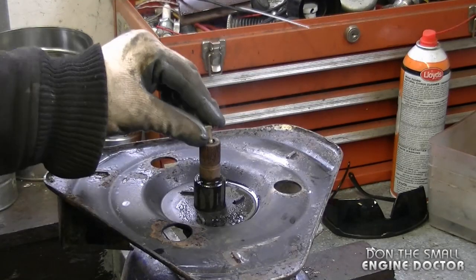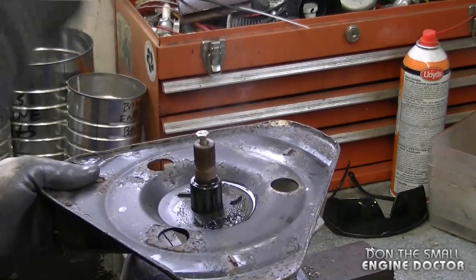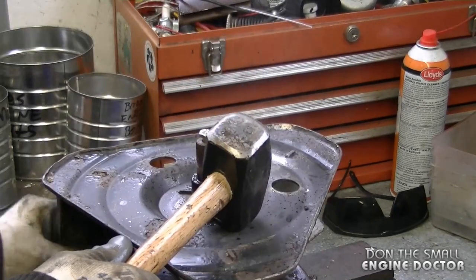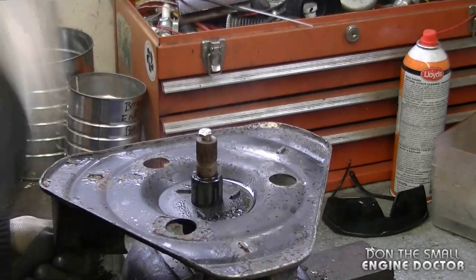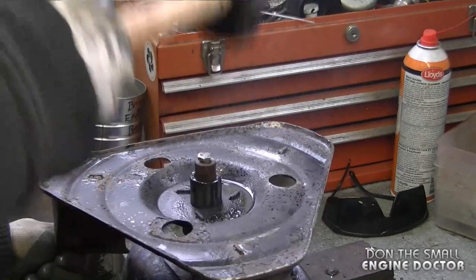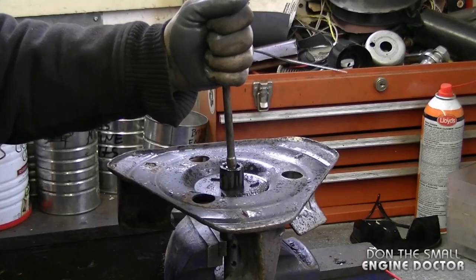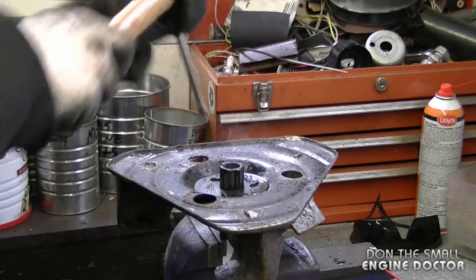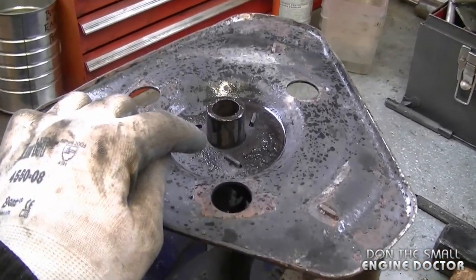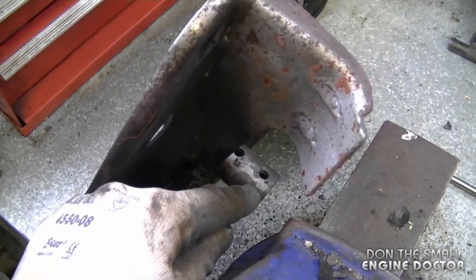I'm going to use my grade 8 bolt again — make absolutely sure you have safety glasses. I'm going to use my bigger punch and it actually goes on top of the bolt. If I had the same problem removing the shaft as I did with the pins, I would have heated the collar on the impeller on both sides — this side and also this whole side here.